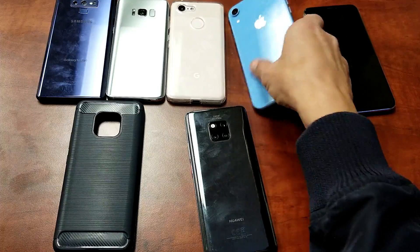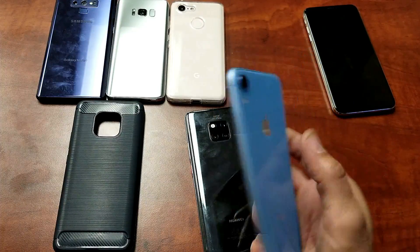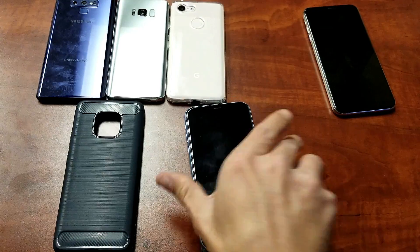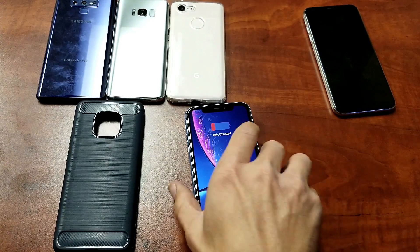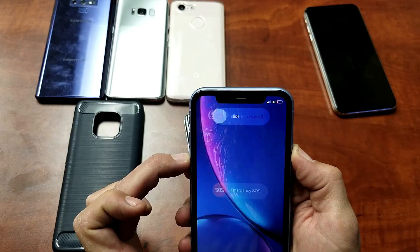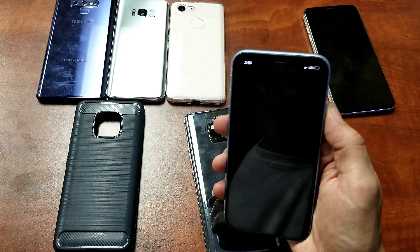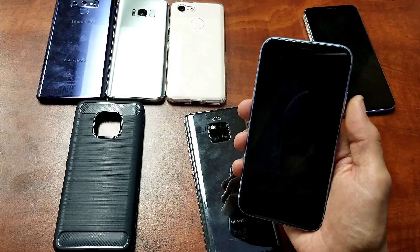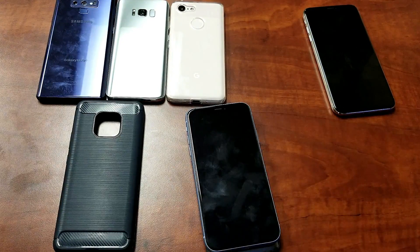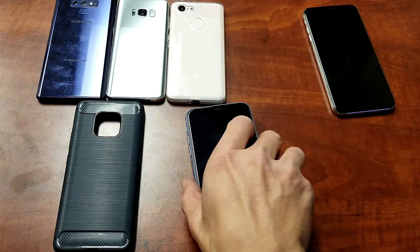Let's go with the iPhone XR here — this phone is currently on. Let's go ahead and place it on here. Okay, no problem, it's charging. Let me go ahead and turn this phone off and see if it still charges wirelessly. Powering down the iPhone XR — okay, it's powered down. Let's place it on top of the Mate 20 Pro and see. Okay, so it's charging right there.